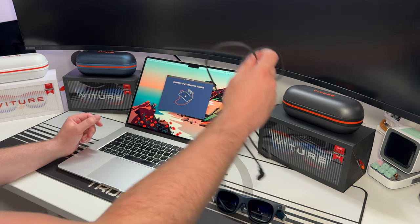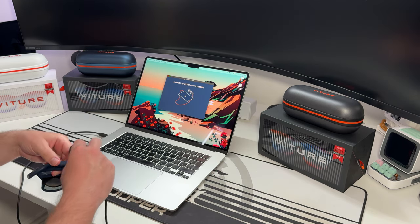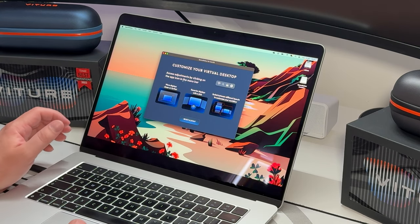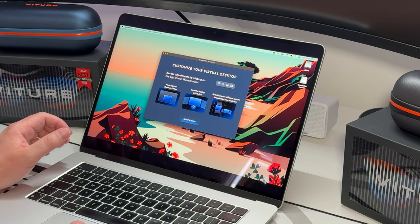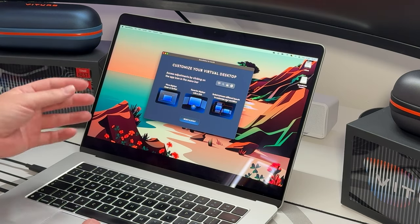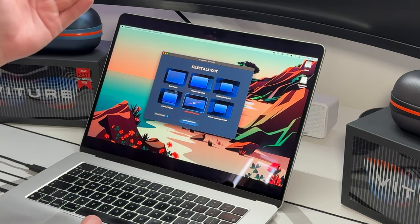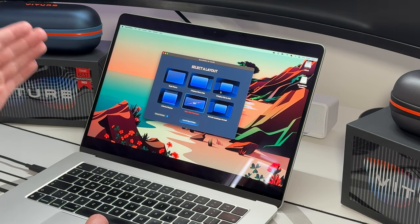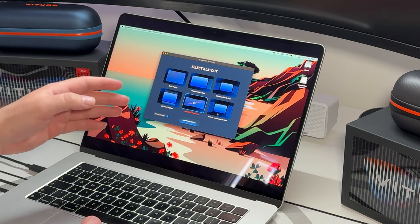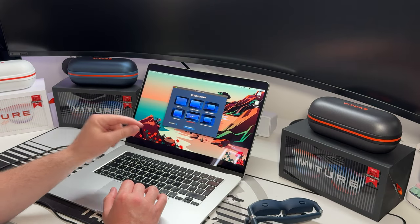The Space Walker Mac OS app lets you customize your virtual desktop, move displays closer or further away, recenter displays with a click, and switch between different layouts. The layout options are: single display, two displays side by side, three displays side by side, three stacked displays, an ultra-wide panoramic display, and a portrait-landscape-portrait TIE Fighter layout. So you've got six different layouts to pick from. You don't have to use Space Walker — plugging in the glasses will mirror your screen by default — but the app lets you extend your desktop instead.